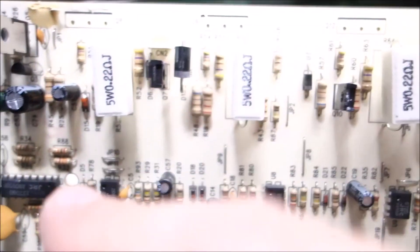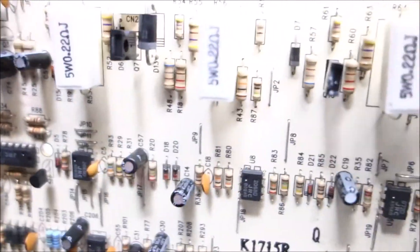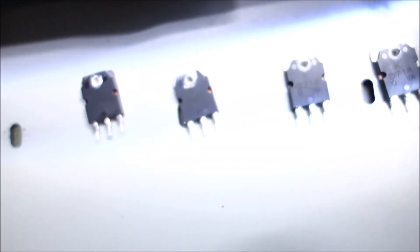After getting those four transistors out, I checked everything else around here - the diodes, transistors, the resistors, all that stuff. Don't have anything else burnt open, so we just have that toasty trace and the popped transistors.